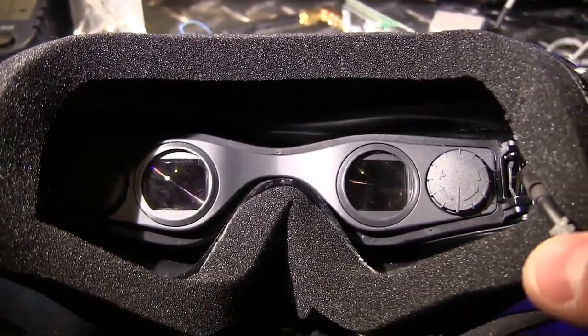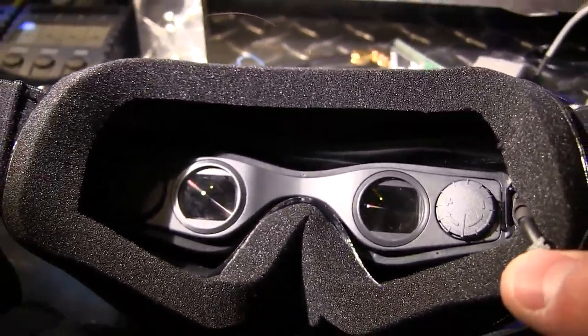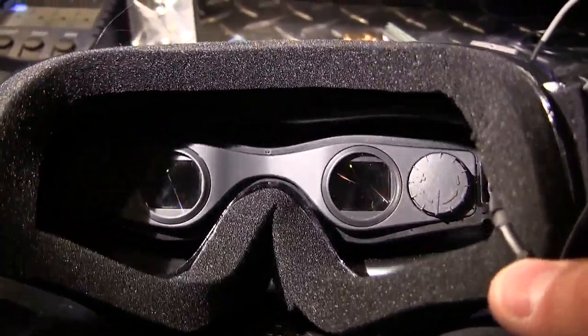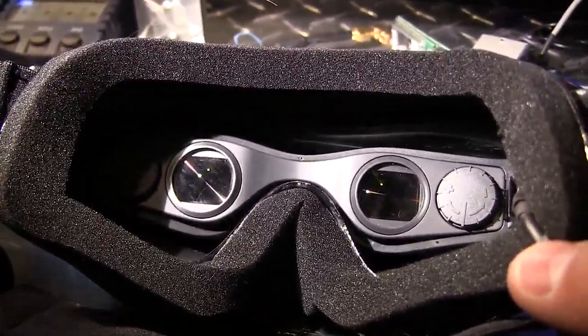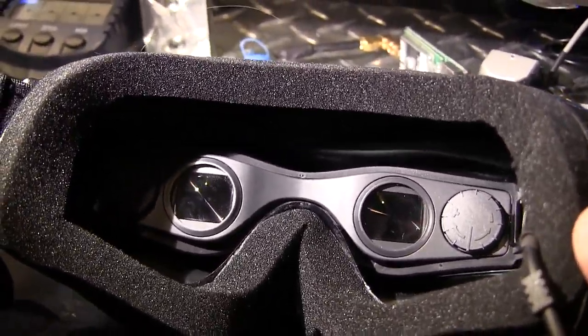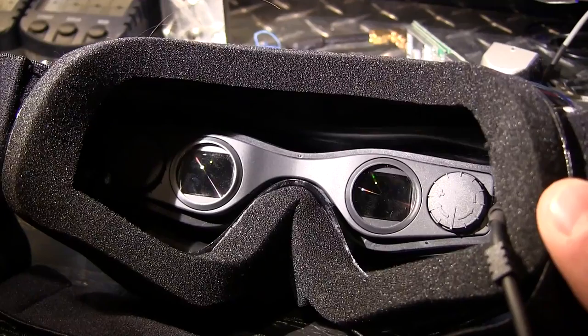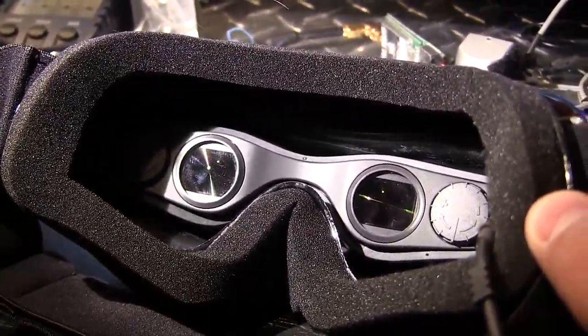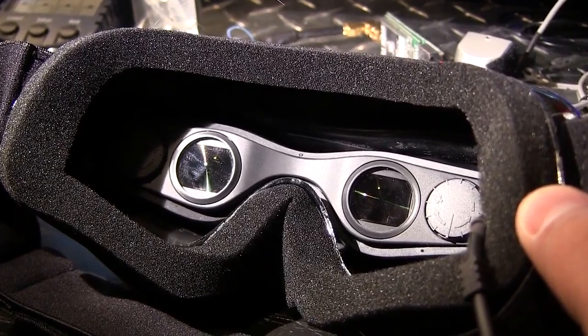Thanks for watching the open box review slash install here for the Cinemizer goggles. I'm really excited to test these out - the clarity on these really is quite impressive. We're going to stack it up against some of the goggles I've already been running and a couple of the other guys in the crew that are running some different stuff as well. Stay tuned for part two - thanks for watching and we'll see you next time.